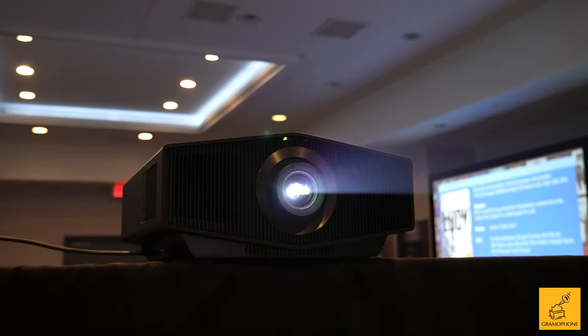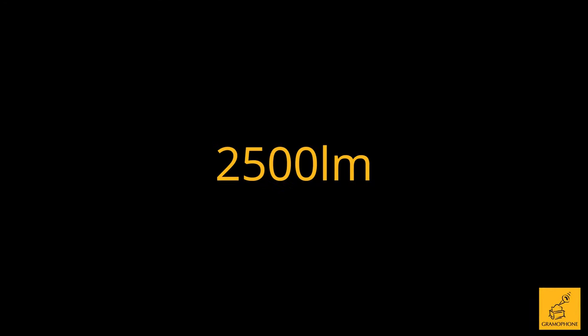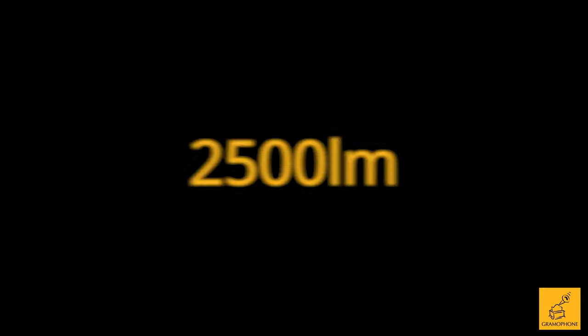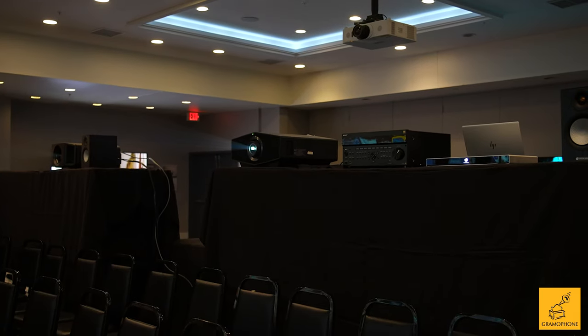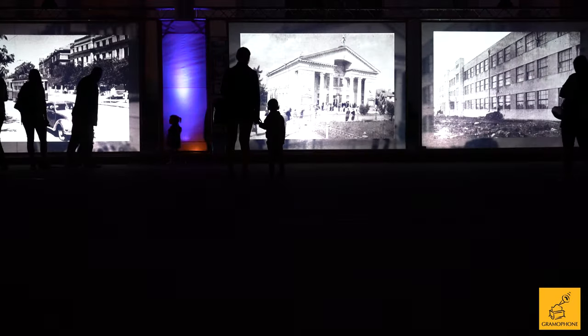The 6000ES is still a great option. It is the step down from the 7000 — you're going to get 2500 lumens versus 3200 lumens. But the big benefit of the 6000 is that this is our least expensive option that will offer lens memory, which is going to allow you to change in between multiple aspect ratios.